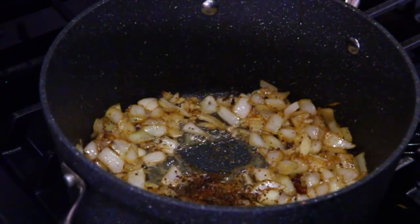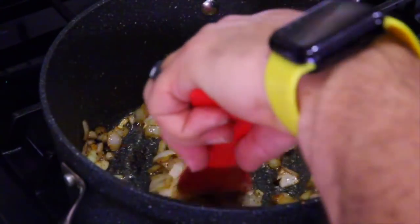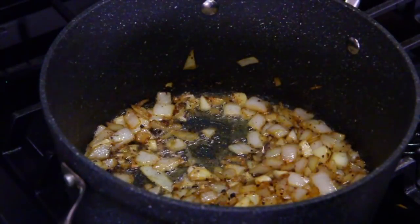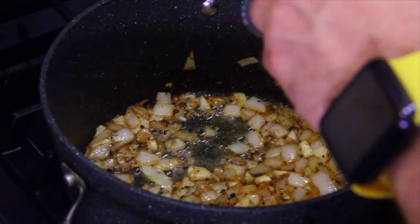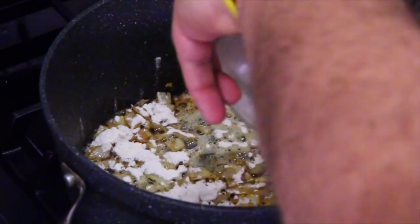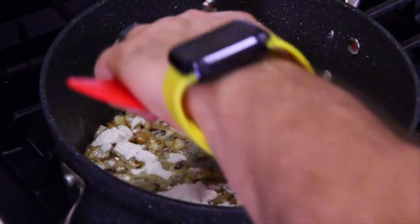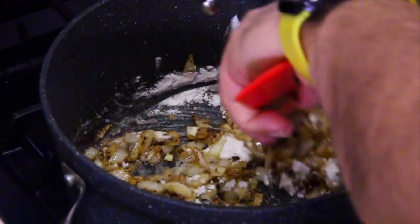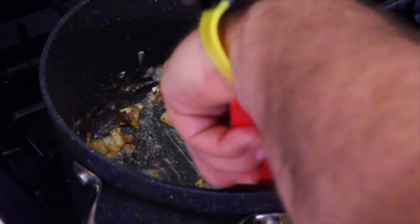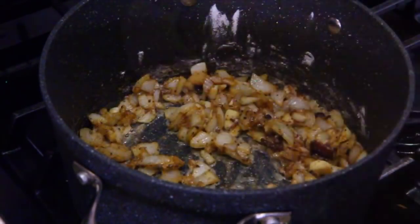It's going to be nice and spicy. The sausage is spicy, the dish has red pepper flakes in it, onions and garlic and pepper — the soup is going to pop. The onions and garlic look about done, so we're going to take our flour and coat all over. That's our thickening agent. Go ahead and mix that in — see how it just absorbs and sucks up the little bit of grease that was in there.